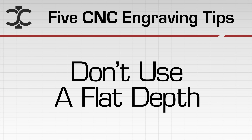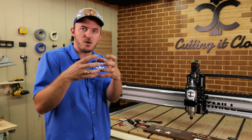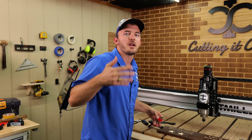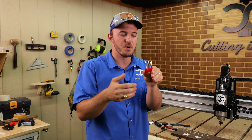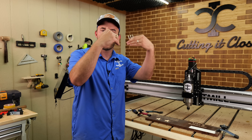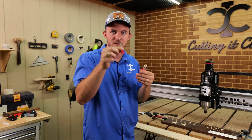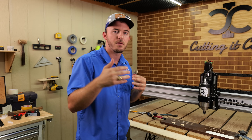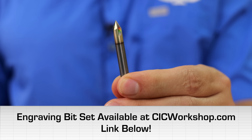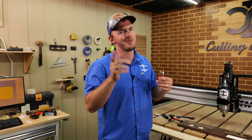The next tip is to not use a flat depth if at all possible. A flat depth is typically used on bigger engravings or big letters. My advice is to make sure you have all the different types of bits — whether it's a 90, 60, or 30 degree V-bit — so that when an engraving would go too deep, you can switch to a wider bit like a 90 degree instead of setting a flat depth. When you have a flat depth you also need that final pass step over, which adds more time. We do have an engraving bit set on CICworkshop.com if you want all three.